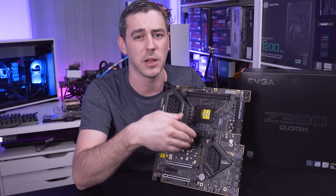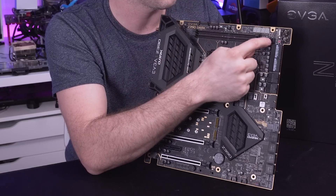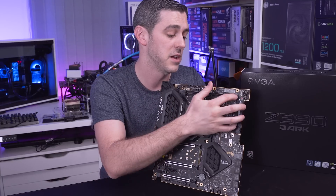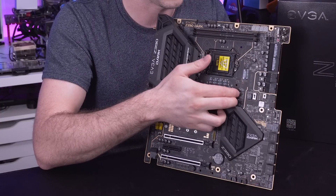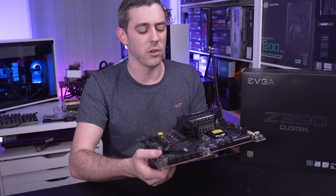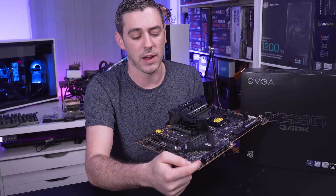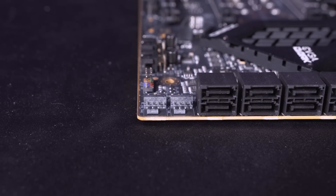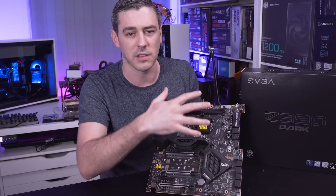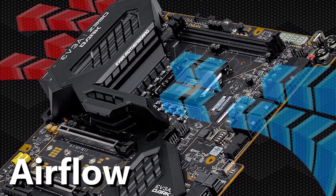Depending on the type of overclocker you are - air, AIO, full custom loops, or beyond - EVGA believe they've got you covered. There are two CPU fan headers up here, so if you're using a cooler with two fans like a Noctua D15, you have your two connectors without a splitter. There are two more fan connectors in the middle of the board. There are also two fan connectors on the power delivery side, orientated parallel to the board - a really nice touch. There's a further one here, and one more tucked away. Plenty of fan connectors covered no matter your system.